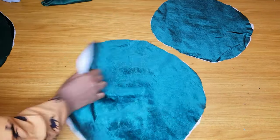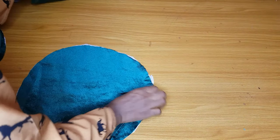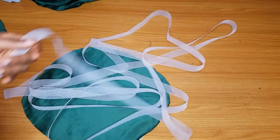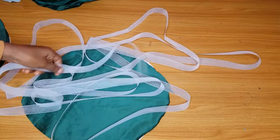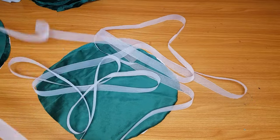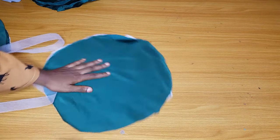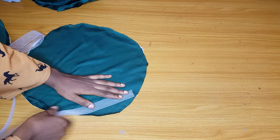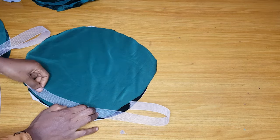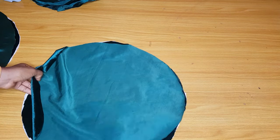I pair one that has an interface with another one that doesn't — the one with the hard interface supports the other one. After that, I introduce the crinoline (horsehair braid), which also gives structure. You're supposed to use four inches, but I couldn't find that size, so I'm using 1.5 inch. You place it around each circle and sew it on at the sewing machine.